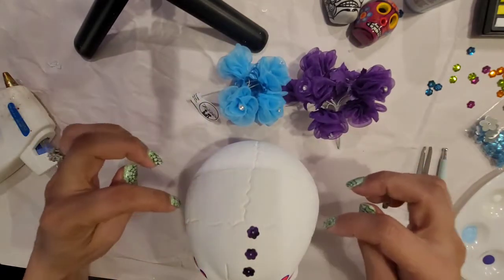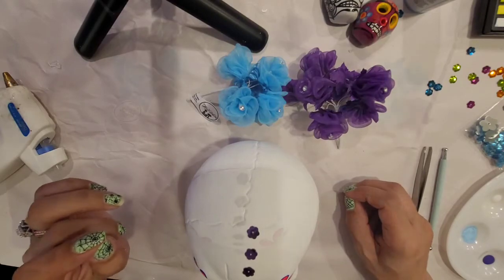So now I am going to glue my flowers and I'm going to form a headband.